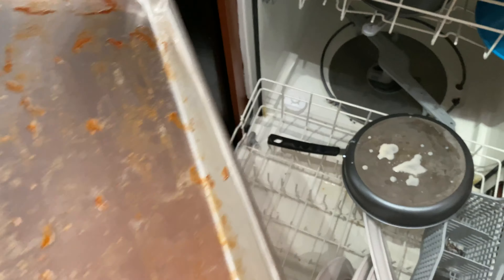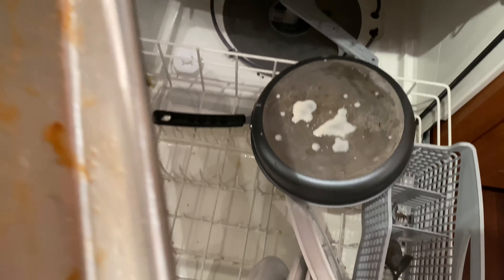Today I'm going to see if my Frigidaire dishwasher can clean the bacon grease, bacon crust, and bacon juice from off of this pan, as well as clean all of the dishes inside of the dishwasher.